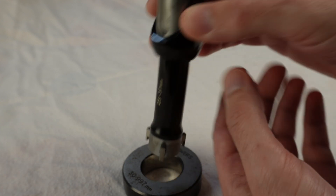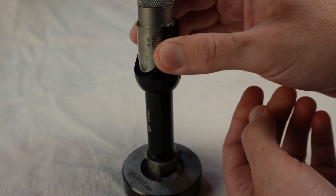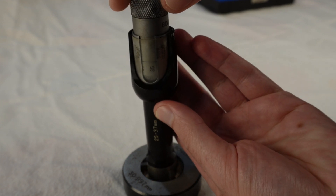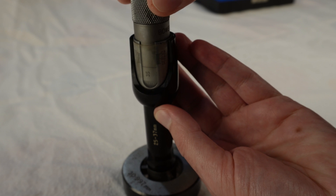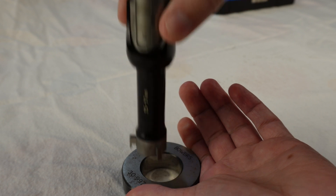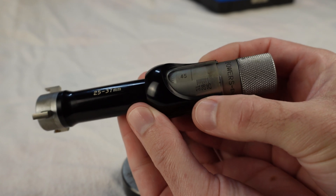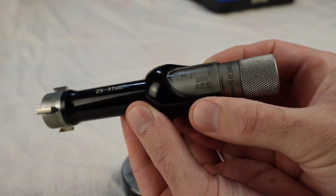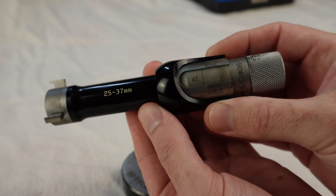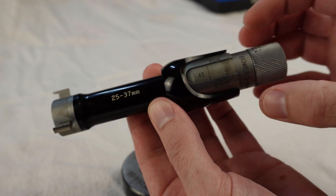We're right about 31, so let's see how this fits — and you can see it's very, very loose. We're still loose, we're still loose, and that's about it. So we're way past 31. What we need to do now is take this apart, try to understand how this works, and try to calibrate it.